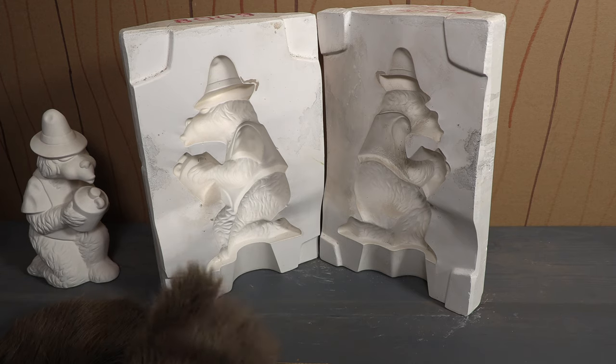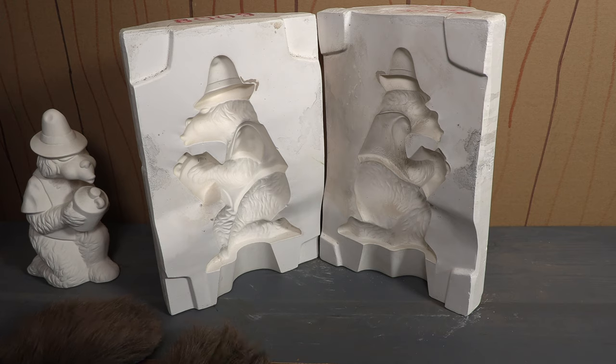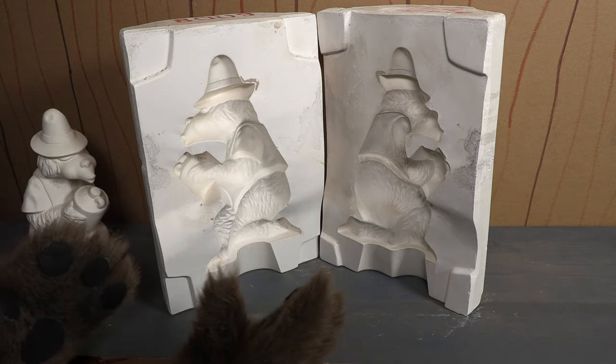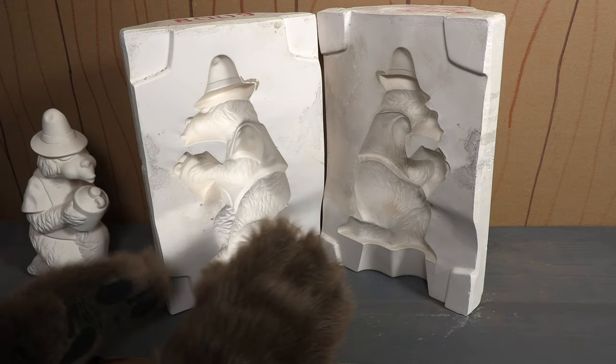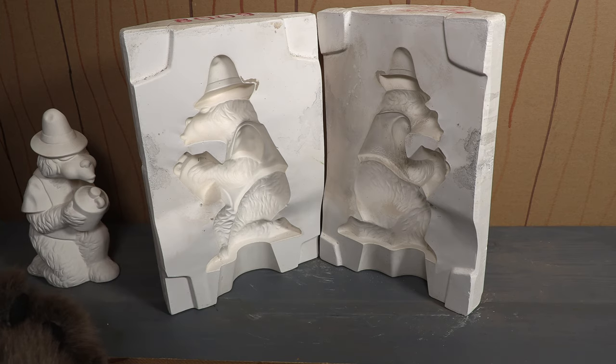I talked to a friend of mine who is an expert mold maker — he makes molds all the time — and I asked if we have these molds could we fill them with rubber or something like that to make rubber or plastic statues. He said that these molds are really only for ceramics and would really only be good for ceramics.